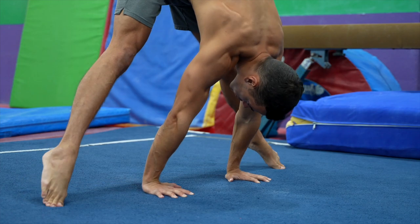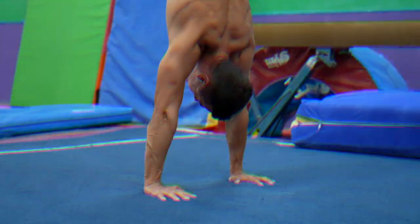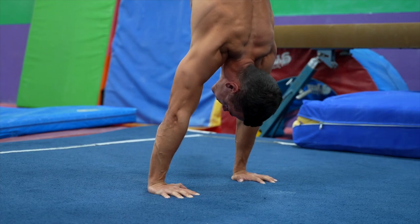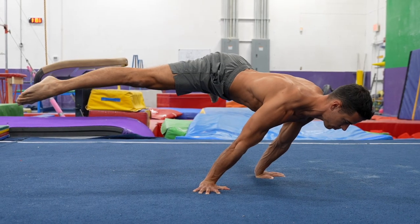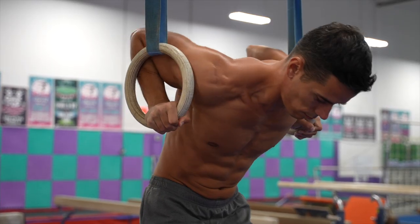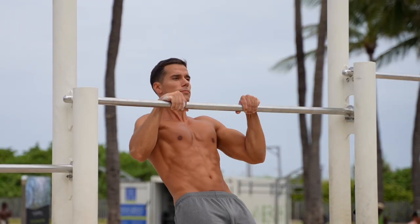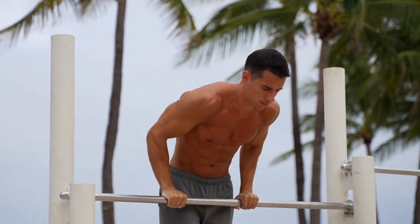When you're doing a press-to-handstand and your shoulders are further than your hands, besides the mobility, you need the strength to keep yourself in the right position, applying the flexion strength. The same happens in the planche progressions on the floor. When doing a false grip on the rings to do a muscle-up, or even on the bar for a slow-motion muscle-up, you need the same flexion strength but on an extreme level. The following exercise will help with that as well, on a basic level.